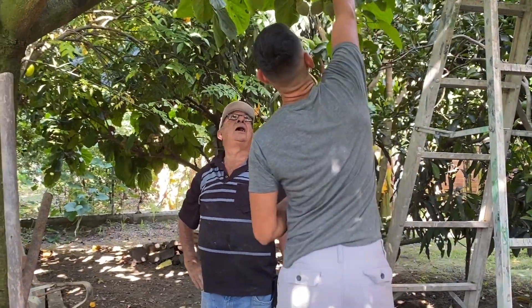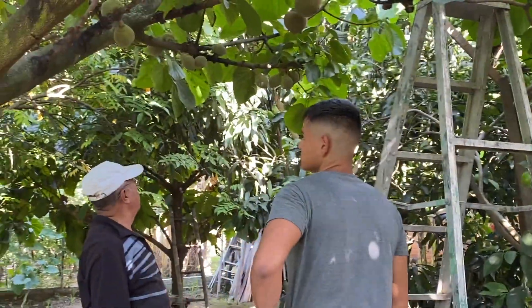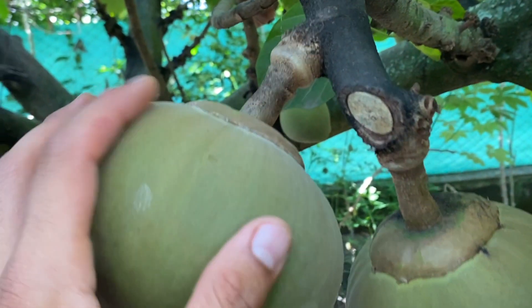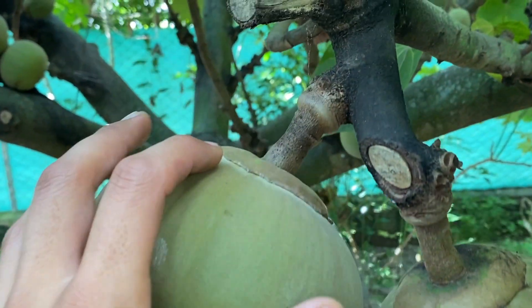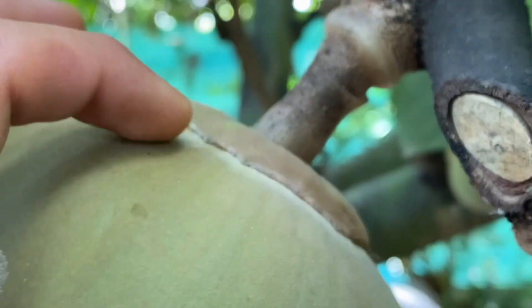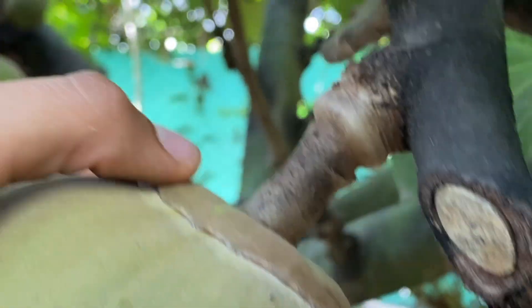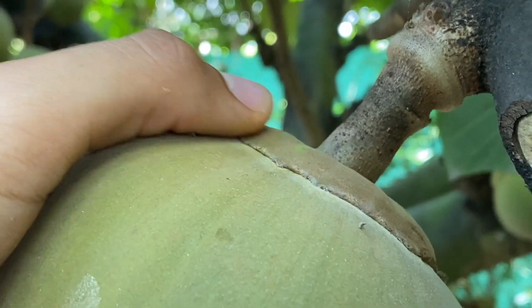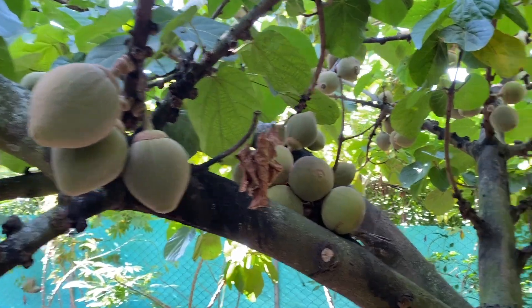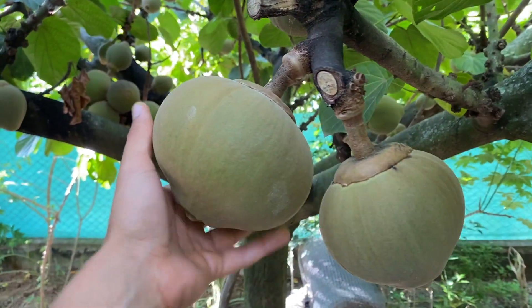My uncle said that with these fruits, one way you can tell they're ready to harvest is this line right here — it's very faint but it turns completely yellow, where it's currently a little light green. That's one way you can tell it's ready to harvest. Also, the cap will start to pop off by itself, and that's another way you can tell the Zapote is ready to harvest. Here's another view of the fruits from up top — as you see this tree is absolutely loaded, and this fruit is one we'll harvest in a few days.